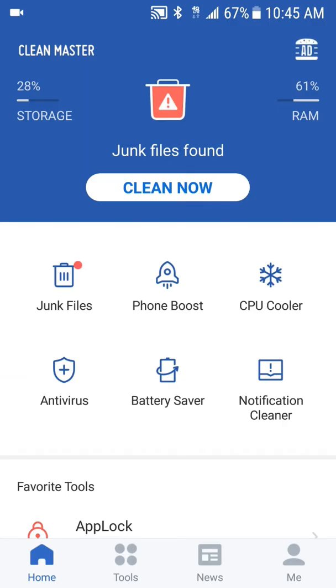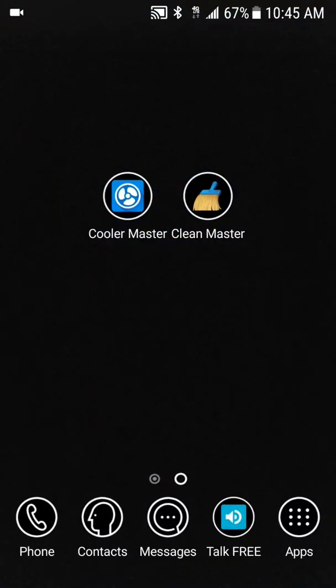This will be the second app to download if you're primarily using it for cooling down your device. But if you want to do more — like clean up RAM and files — then go ahead and get Clean Master. These are two applications for cleaning up your device, and you always want to keep your device good and healthy.